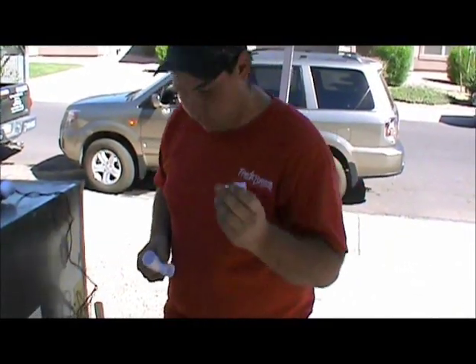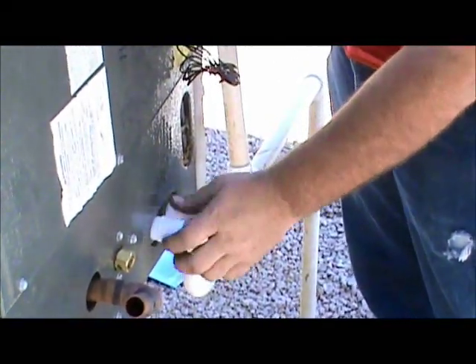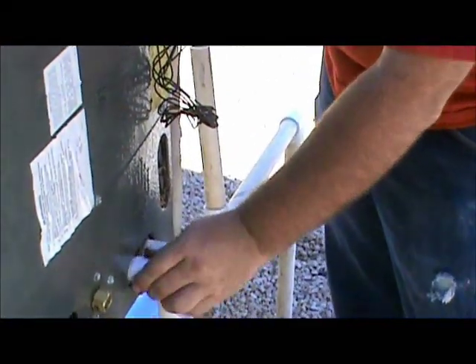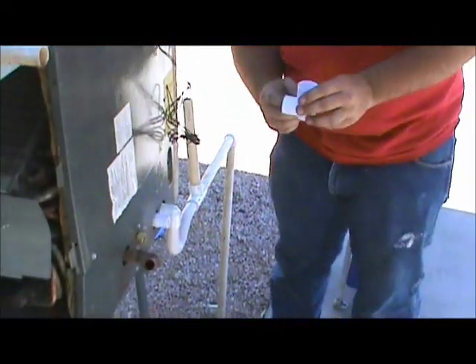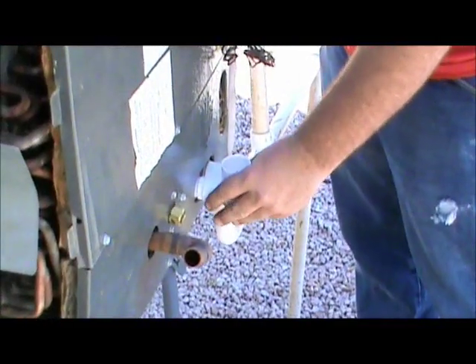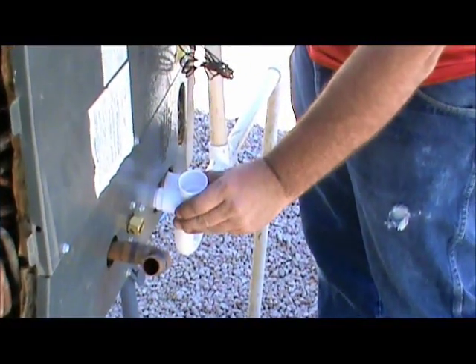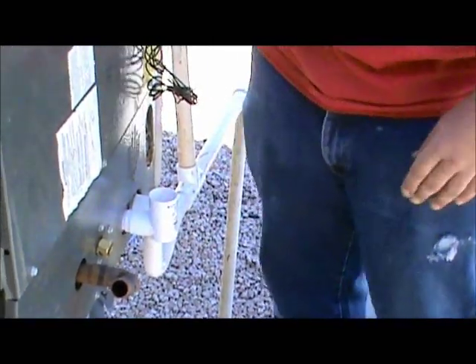First thing you want to do is take your nip and put it right here inside your unit. Then you're going to take a little glue and put glue on here and stick your T on here like that. Make sure you glue it, because otherwise when the unit runs it can vibrate and it'll turn off the unit and you'll get to crawl back in your attic. So make sure you glue that right there.